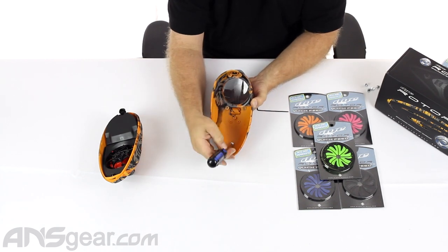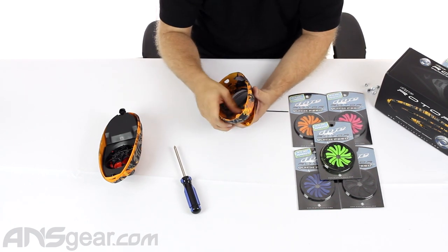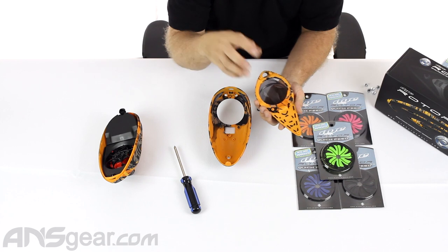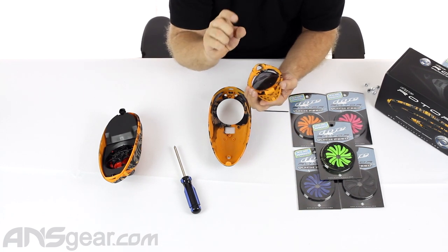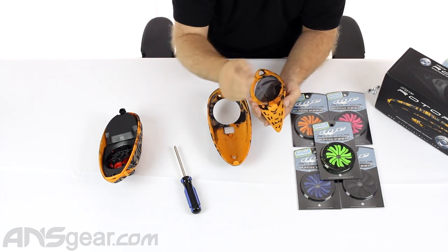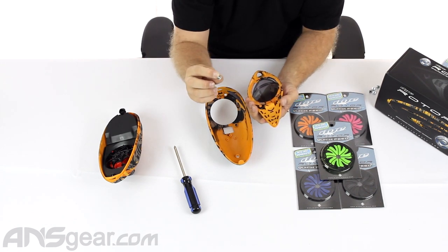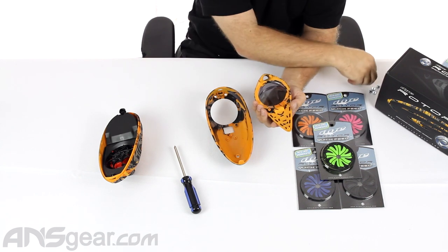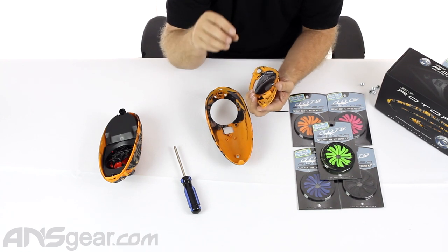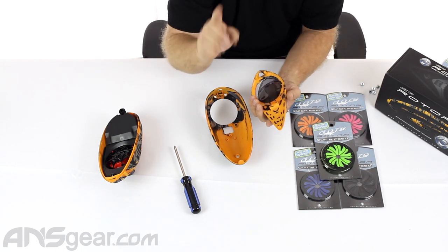We'll take the fifth screw out and set it to the side. Now with this latest version of the rotor, these turrets that hold the screw in place used to have a metal insert inside. Now they've changed to a coarser threaded screw with no metal insert, so you're screwing directly into the plastic body. Be very careful not to over-tighten it because it will strip out and won't grab anymore.